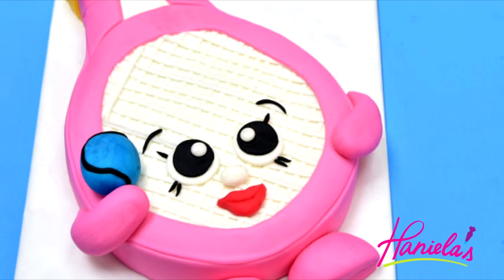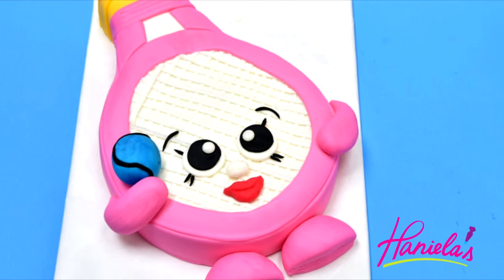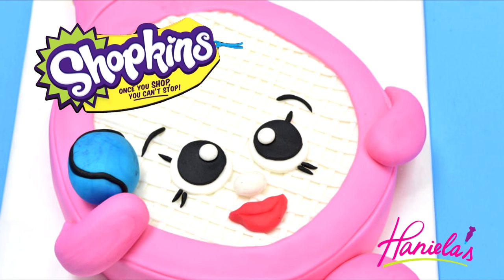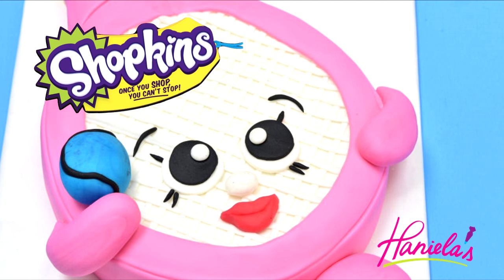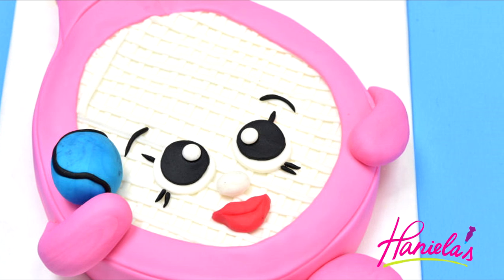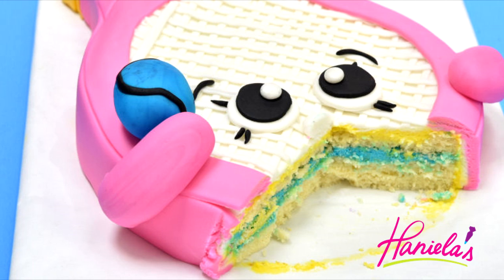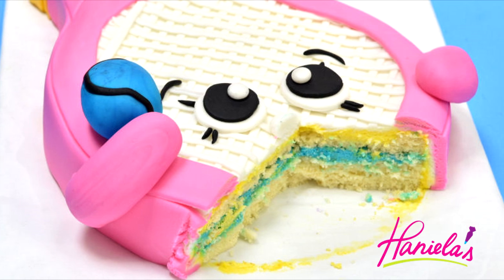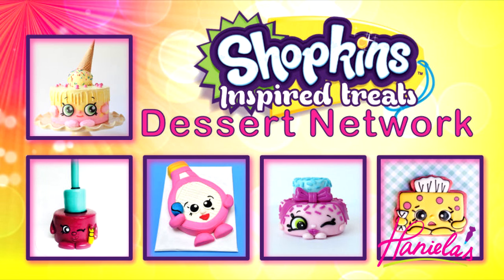Hi guys, it's Hany here, welcome to my YouTube channel. Today I'm gonna show you how to make a cake. We are making a Shopkins cake — this is Dennis Beth, a new character from season 5, and I thought it would be really fun to make this adorable character. This video is also part of a larger Shopkins collaboration, so be sure to check out how to make all of these treats — links are posted down below.